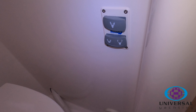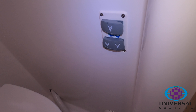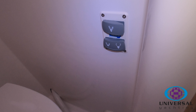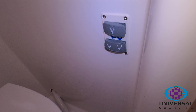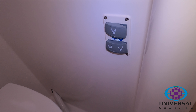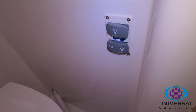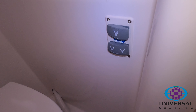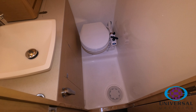In the aft heads we've got an electric toilet. The top button just flushes water through the toilet. The bottom button is a rocker button — if you push it to the left that will pump water into the toilet, and if you push it to the right that'll drain water out of the toilet and leave the bowl dry. It's always best to leave the bowl dry, so when you're finished just keep your finger on the right hand button and empty the bowl.